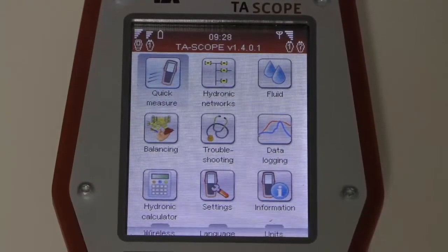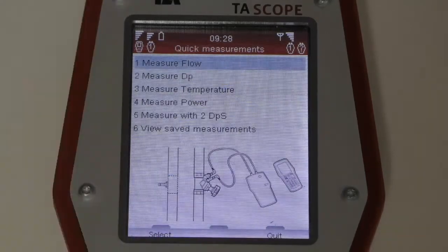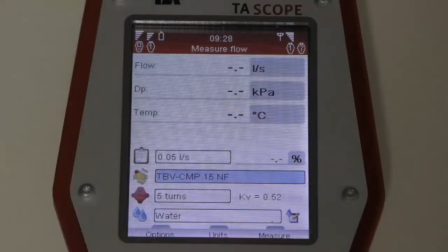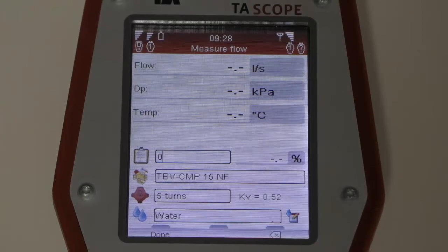Now that the system is assembled, select the quick measure option using the keypad and press Enter. For a simple flow measurement, select that option and it brings it up. From there, determine the required flow rate — in this case, 0.05 liters per second. You can change that using the keypad, for example to 0.04 liters per second.